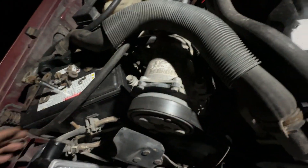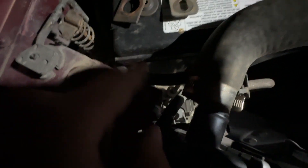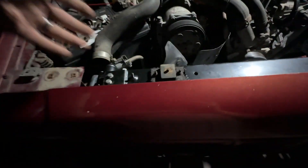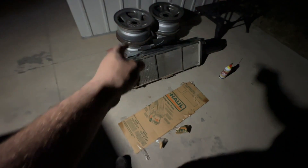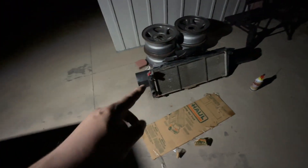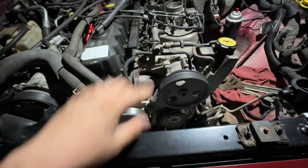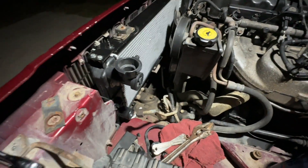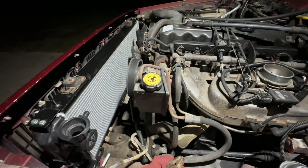Now we can work on putting everything else back together. Throw the upper radiator hose back on. I lost that socket down in the battery tray so I'll have to get that. Radiator hoses, transmission lines. And then I need to take my core support to work and get the bolts out of it so that way I can run zip ties for the fan shroud or try and get the little J-hook nuts. Probably going to call it a night, slap the hoses on it and just kind of go from there. We'll pick this up probably tomorrow.